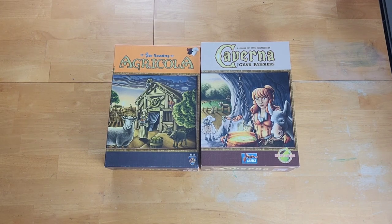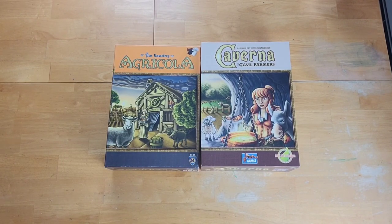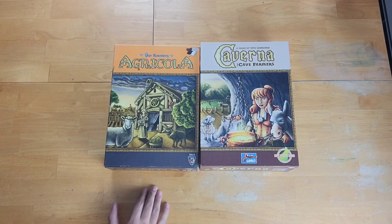Welcome back to When Harry Met Board Games, where we feed our people with relatable content, and our victory condition is your satisfaction. I'm Harry, and today we have another board game comparison. Today I'm going to be comparing these two games: Agricola and Caverna, the Cave Farmers.